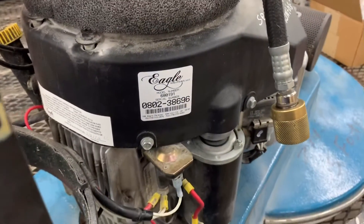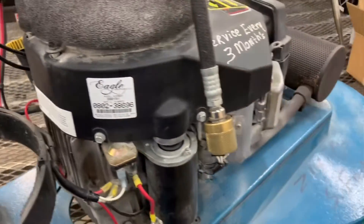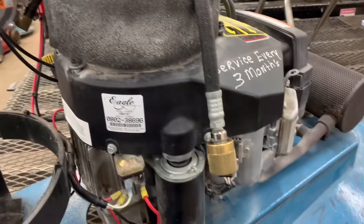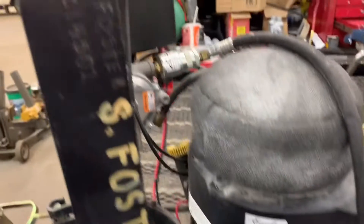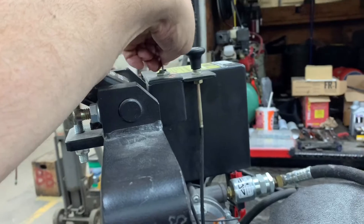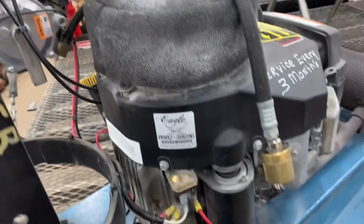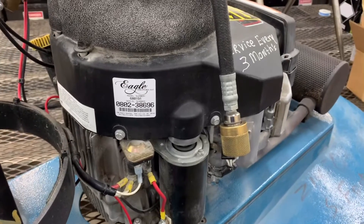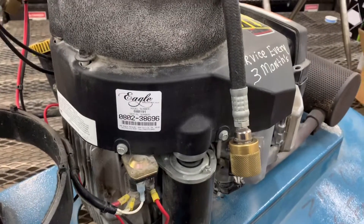Hey guys, good afternoon. More Medic One. Today I've got a Kawasaki engine on the bench. The customer brought it to me — he had already replaced the battery — and the symptoms are when you turn the key or the ignition switch, nothing happens. So we're going to go through the diagnostic process of why an engine won't start when you turn the key on.